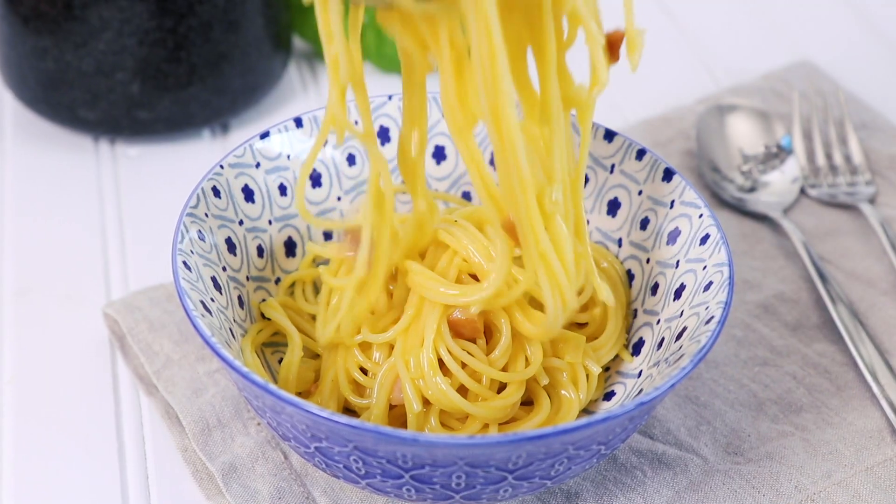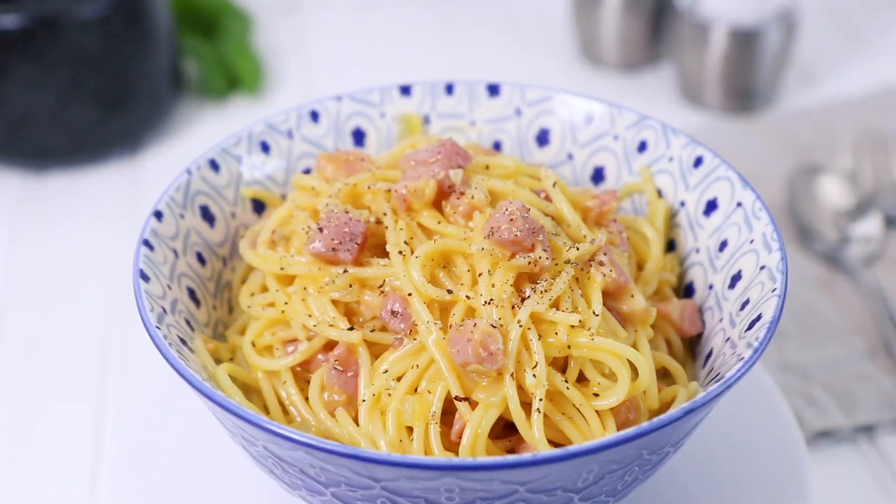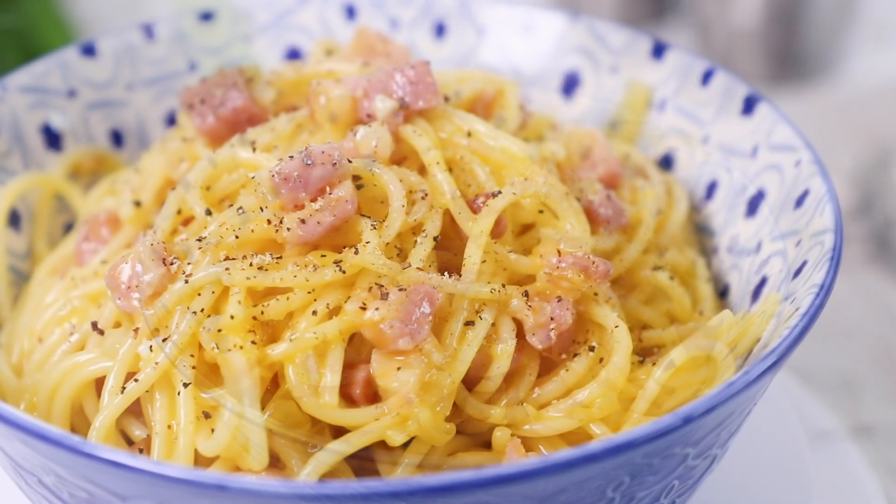Hi guys, it's Warren Nash and we are making an Italian classic. Here is how to make spaghetti carbonara. This is also really quick to prepare, which makes it the perfect family evening meal.